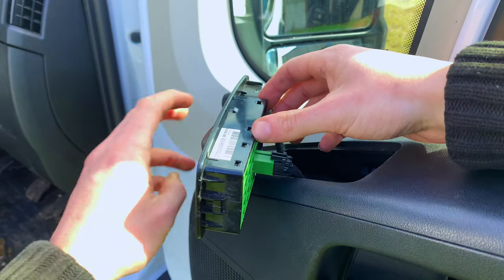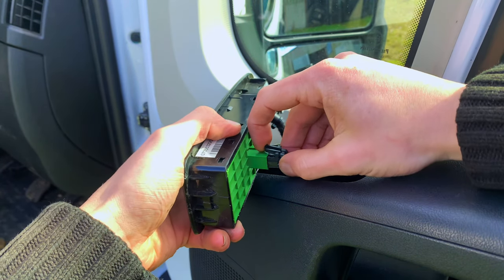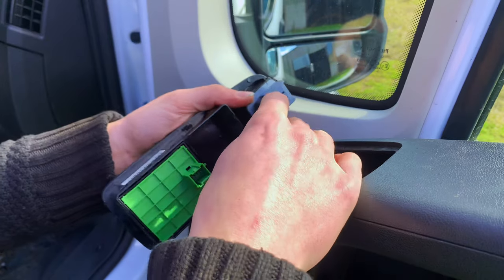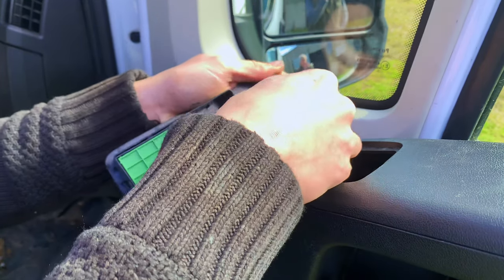Once removed you can see that we have two wires, one here and one here. Gently pull the clip up and pull the wire out. You don't have to undo both of these but I did just so it's a bit clearer to see on video. The wires I'm removing are for the electric wing mirrors.